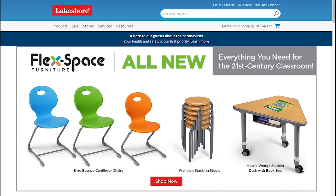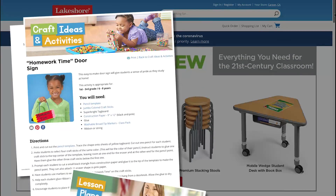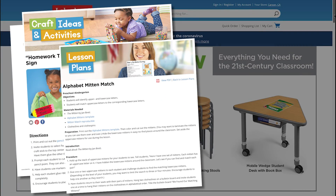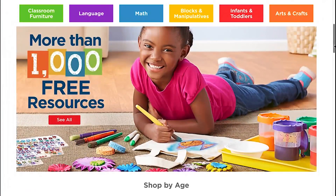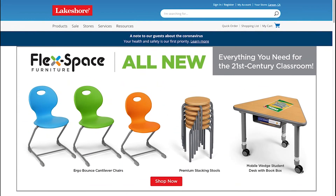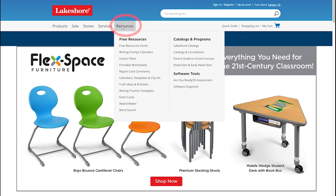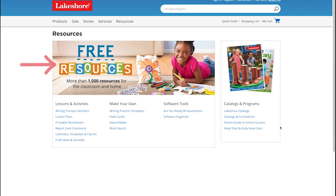We know you're looking for a way to keep children engaged. Let Lakeshore Learning Materials be a resource for providing continued learning at home. Did you know that our team of educators have created over a thousand free resources on our website? Just visit lakeshorelearning.com in your web browser and click Resources on the homepage. Here are some of the free resources to help you support children at home.